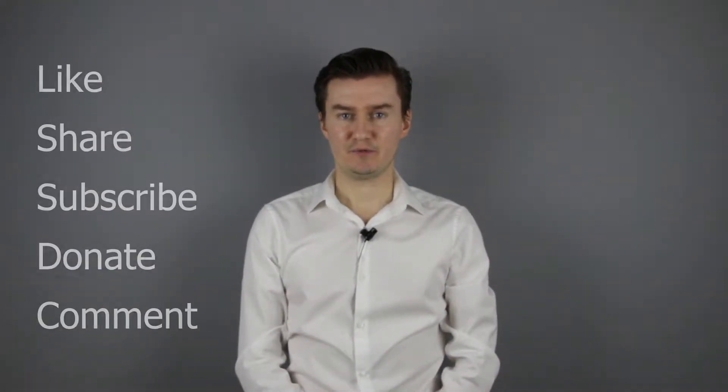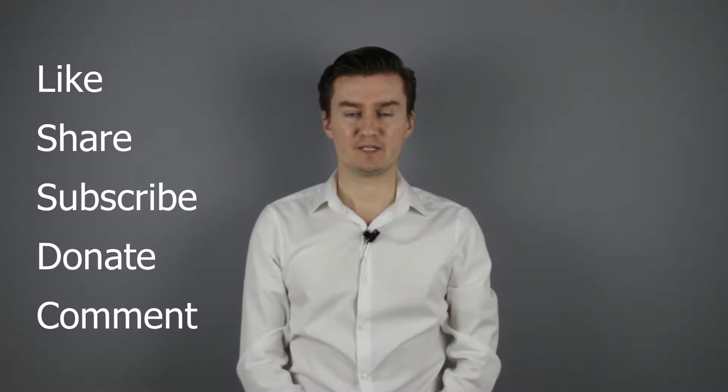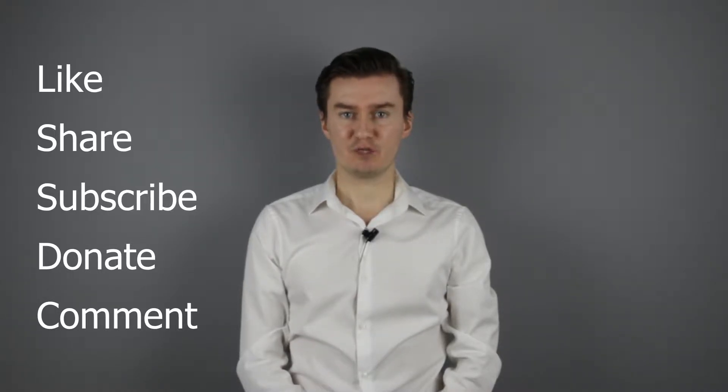Thank you very much for watching my video. If you find this video useful, informative, and it adds value to you, then like it, share it, subscribe to my channel, and consider donating. The links are in the description below. If you have anything to add to this video, then share it in the comment section below. So, let's get started.